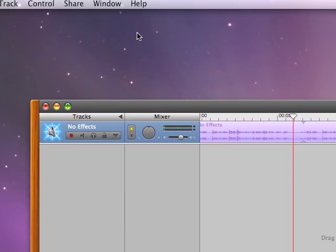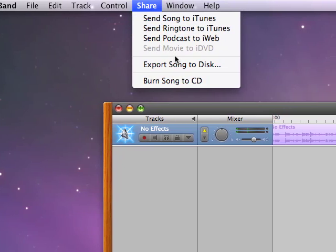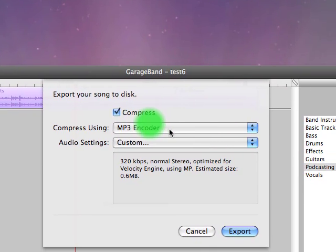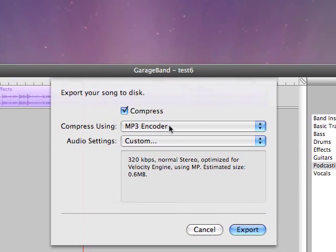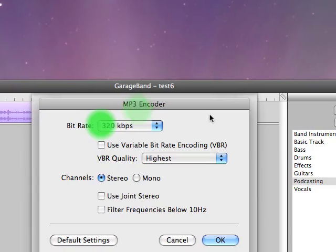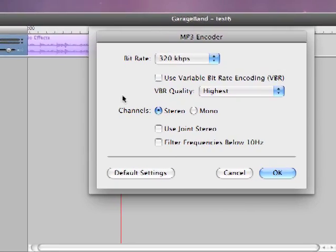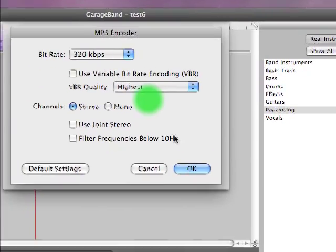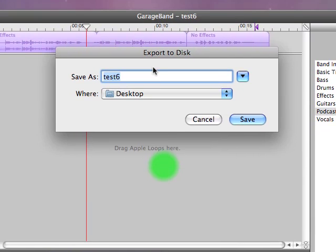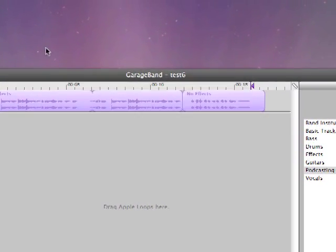I'm happy with everything and I want to export it. We're going to share this as an MP3 file, so go to Share. You can send it straight to iTunes, but we're going to export to disk. The default is AAC encoder, but select MP3. Go to Custom and drop down to 320K — it's going to take up more file size but the sound quality is better. Make sure these extra options are not checked and you're in stereo. Click OK, and we're going to export. Call this Test 6, save it to the desktop, and click Save. It converts to MP3 — done.